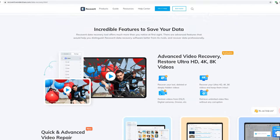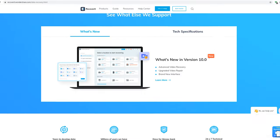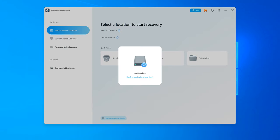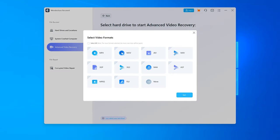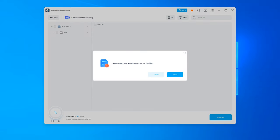Wondershare Recover It is a data recovery software for any files, photos, videos, audios from SD cards, PCs, external hard drives to recover. Just install Wondershare Recover It or try the online methods. Open up the software and click advanced video repairing system. This will recover at a high recover rate. So go check out the Wondershare Repair It and Recover It data software. The links are given in the description down below.